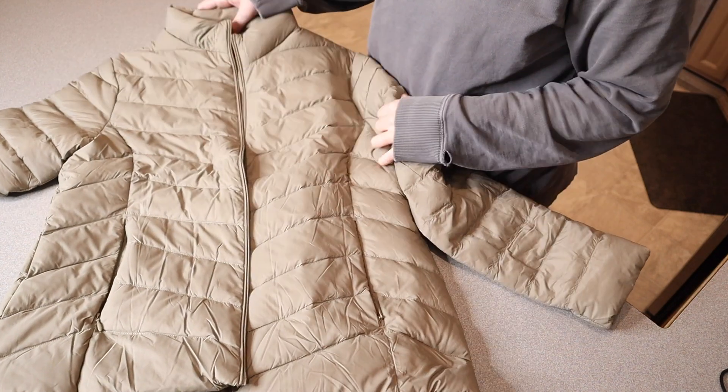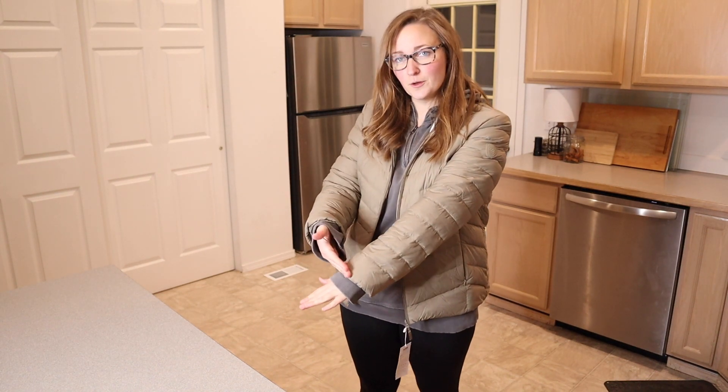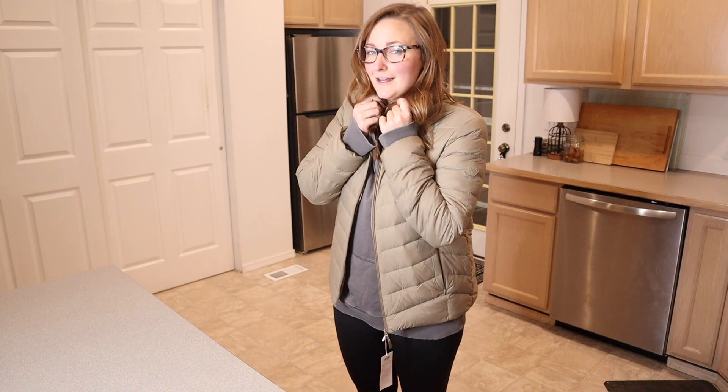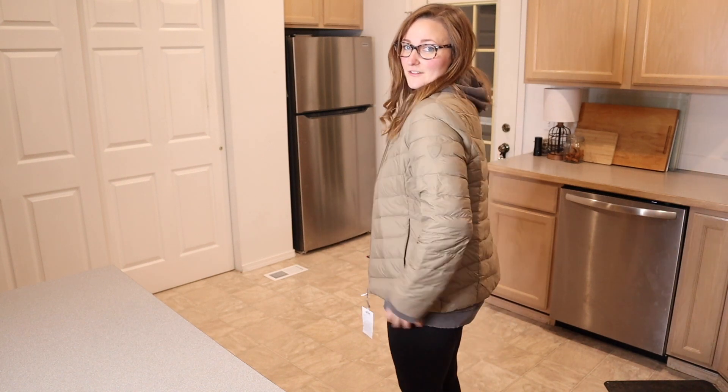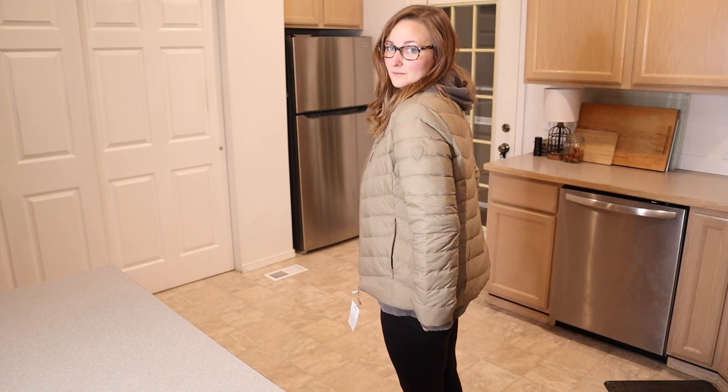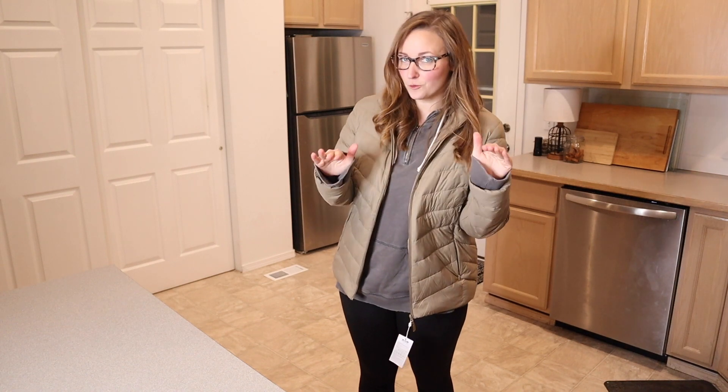I'm going to go ahead and try this on so you can see what this looks like. You can see I have this on and it's so nice and lightweight and very warm and cozy, which is a huge plus. I like that the sleeves are the perfect length for me, and I really like this stand-up collar on the neck just keeping me nice and toasty at the top. For size reference I am about five foot seven inches, and I feel like the extra large is an absolute perfect fit.